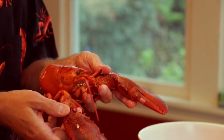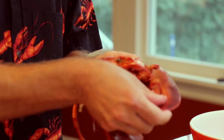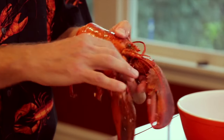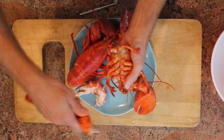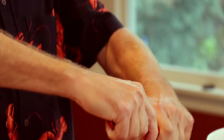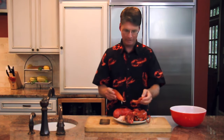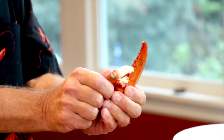Now go for the claws. With lobsters there are two different claws: the bigger one is called the crusher claw, and the smaller one is called the shredder claw. They both taste the same. Take the lobster body and again bend back — see how that comes off? Now this is my favorite part of the meat, so I always save it for the end of my dinner. You've got the little lobster thumb — just bend back, nice and slow, because you want to get the cartilage out. Don't get it stuck in there, because when you bite into it it's going to be nasty.